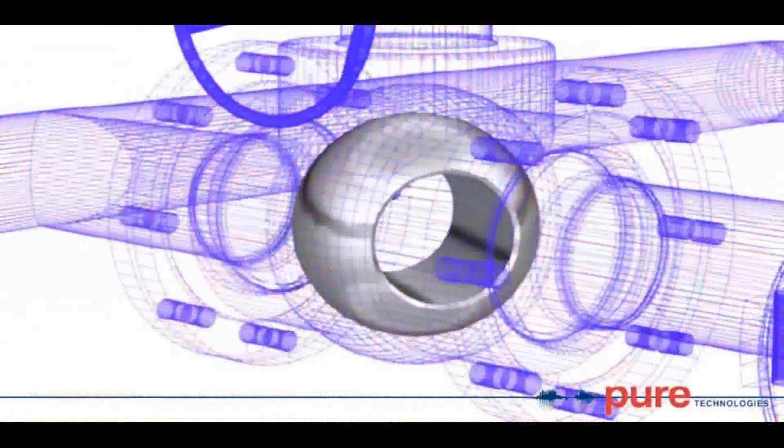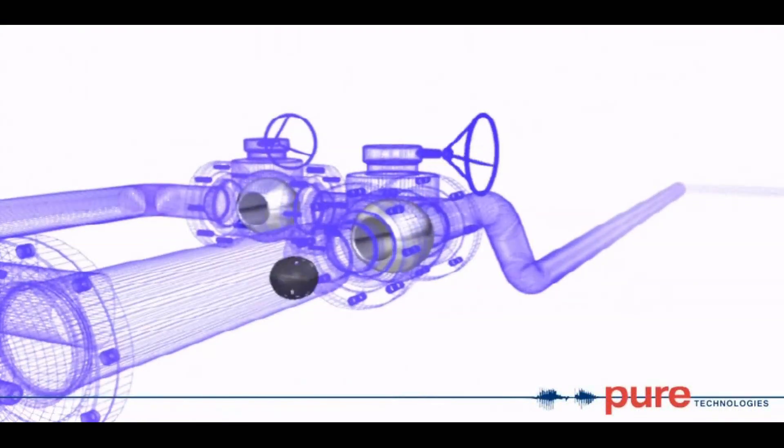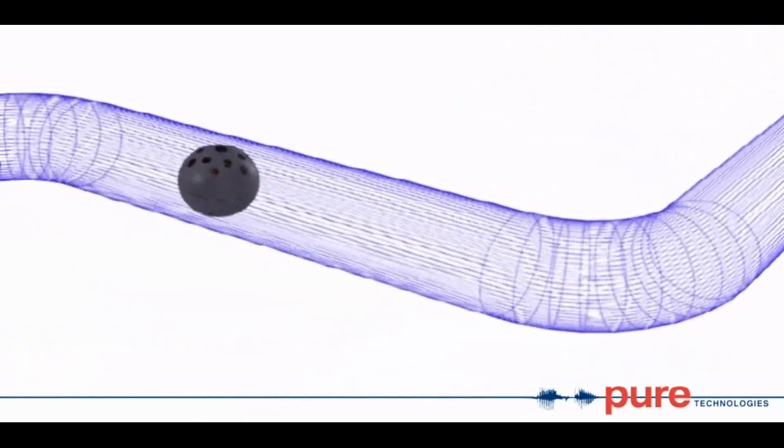Once inside the pipeline, Smartball easily rolls along the bottom of the pipe as it is propelled by the product flow. Since Smartball isn't a full-bore tool, it can easily navigate any bends within the line.